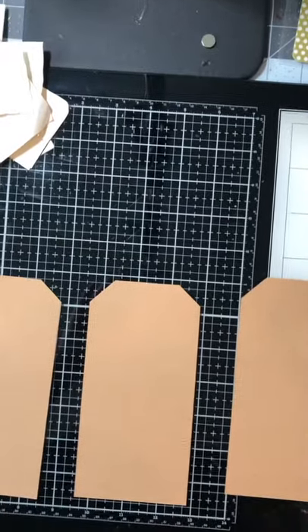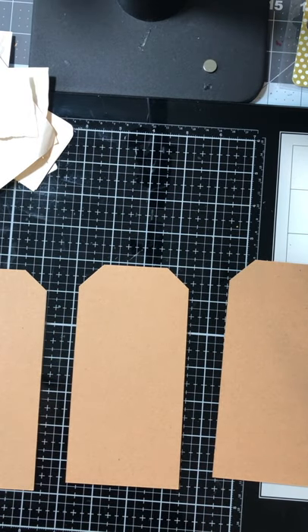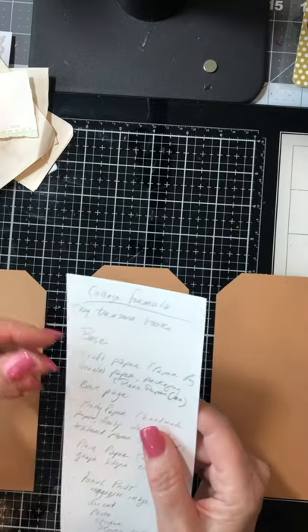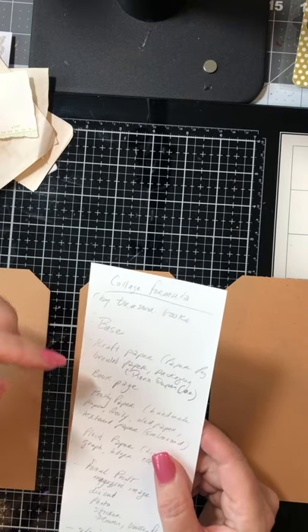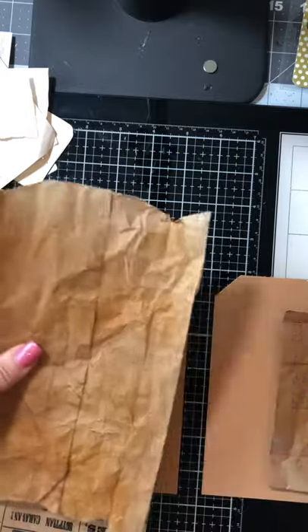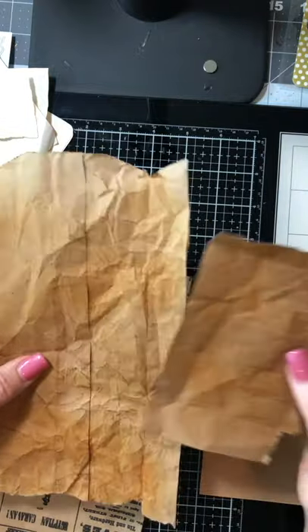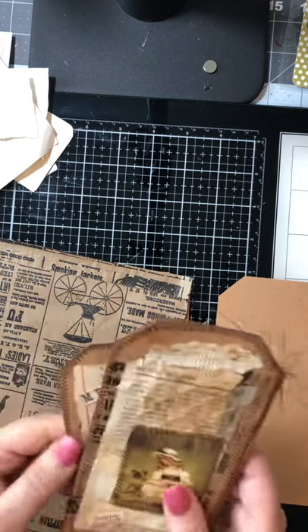I'm going to lay three tags out because I want to make some more today. The first thing you're going to want is the base layer. She recommended using brown paper or packaging paper, so I took a paper bag and crumbled it up and did my faux leather look — but left the last layer off, which is when I'd cover it with Mod Podge. I used just a little bit less ink.